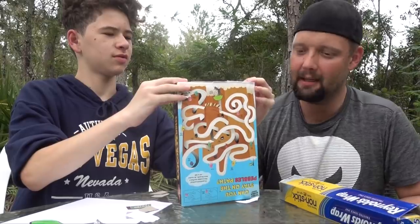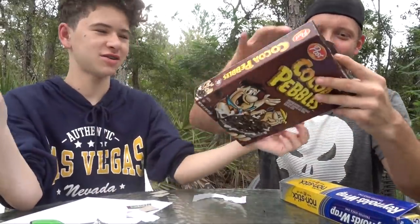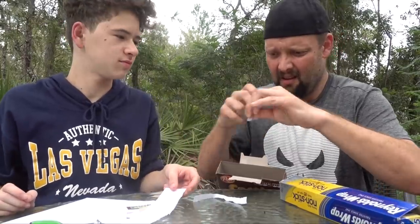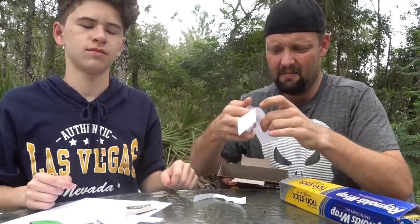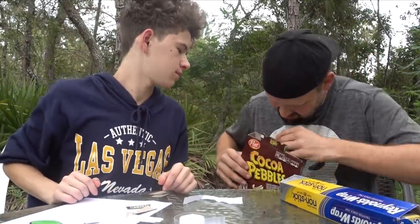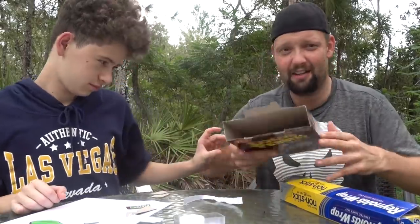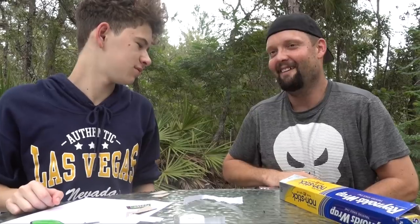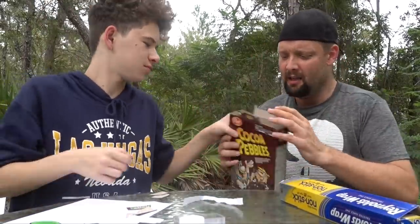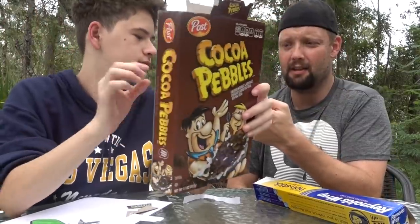Perfect. Now you want to stick that white paper inside the box and tape it. Open up the box and my suggestion is to put tape on both sides of the paper before you put it in, to make it easier. Get that piece of paper all the way in the bottom. You need to get the white paper on the very bottom — if it's not white on the bottom, you're going to go blind.